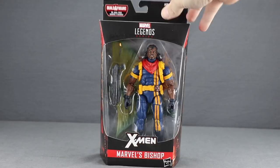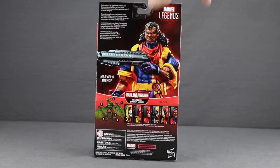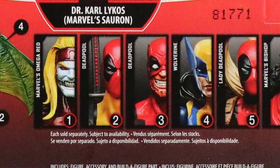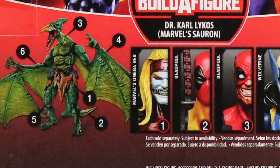You've got the figure clearly displayed with the X-Men logo and the character name below. On the sides of the packaging you've got some artwork for Bishop, and on the back you've got a look at the actual figure, a brief bio in multiple languages, and a look at all the figures in the wave needed to complete the Suran Build-A-Figure.